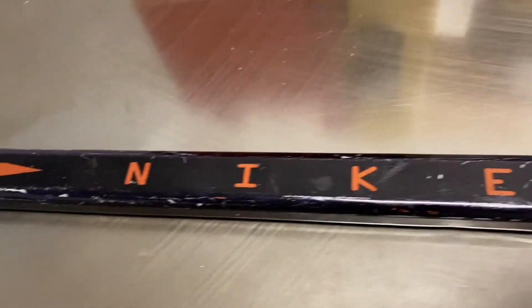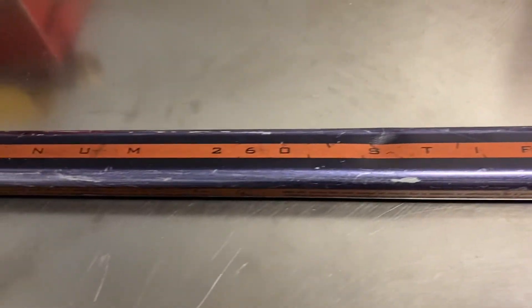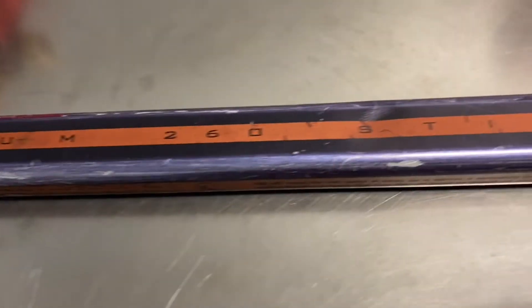Jack here, owner of Hockey Alley, bringing back hockey history in sticks. Here today I got a Nike Aluminum 260 Stiffness.